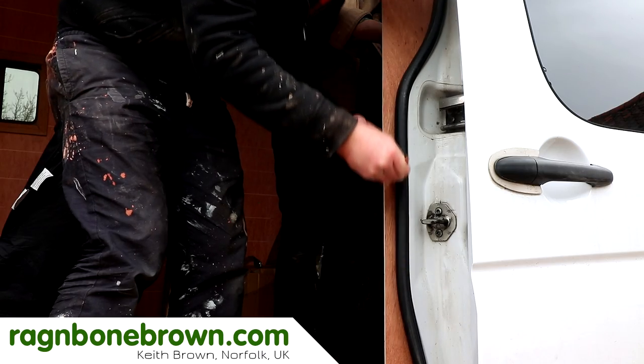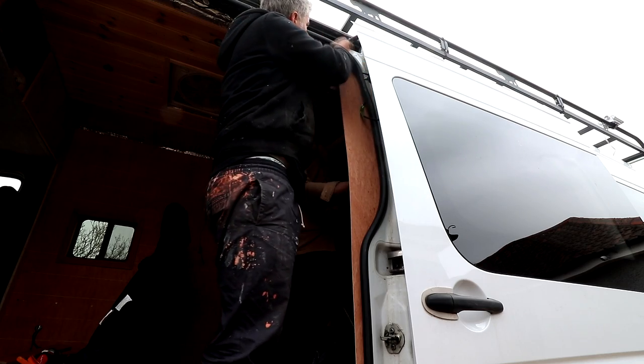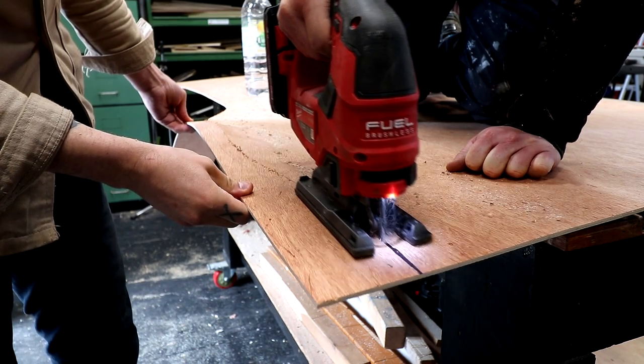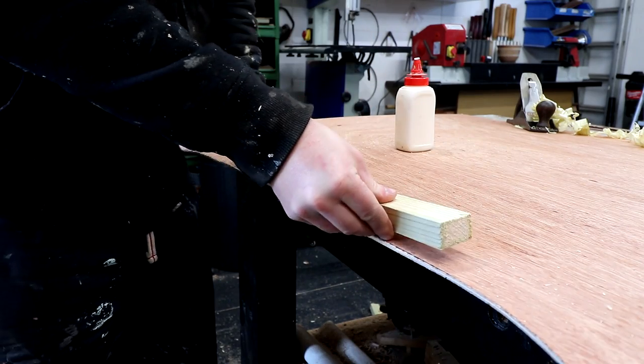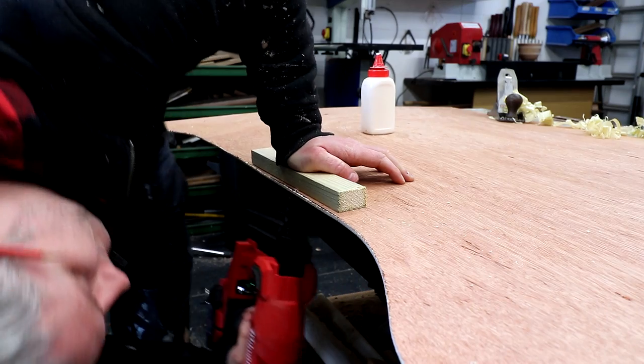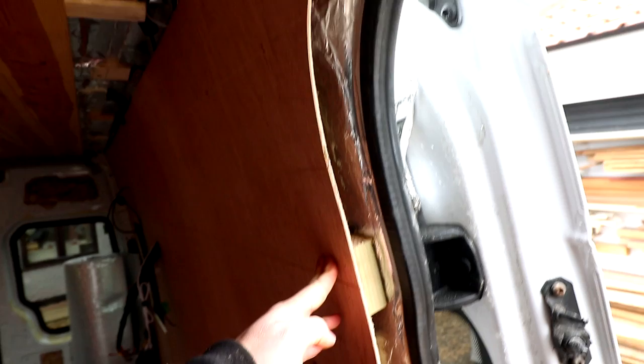In the last video we got all the wall panels and windows into the van. This last panel that we fitted next to the side door was scribe fitted to the shape of the opening, and we mounted some blocks to the inside of that scribed edge, about 10mm in from the edge, which we can use to mount a thin infill panel to give a more finished look.